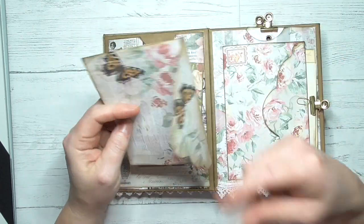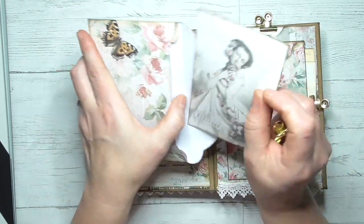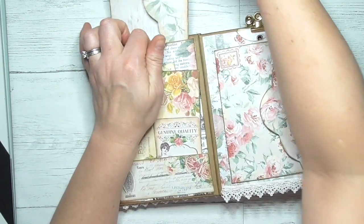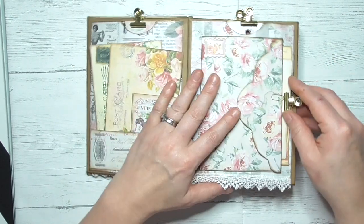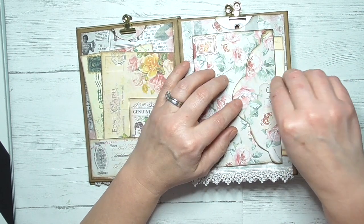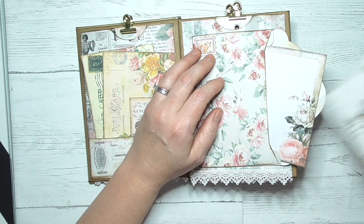In here we've got an envelope and I've got a pretty lady in there. You can journal on it, you can put whatever you want — your keepsakes in there. Then you put that on the top, like so, and that just slides in there. On this next one we've got an envelope with a little stamp, a little tiny paper clip. It does open and there are some little journaling cards inside.